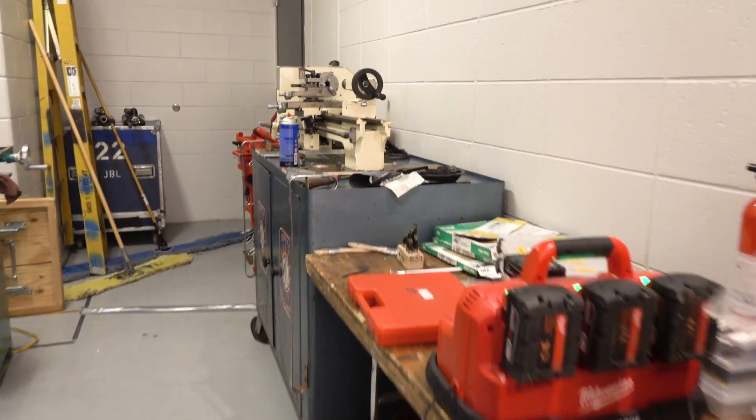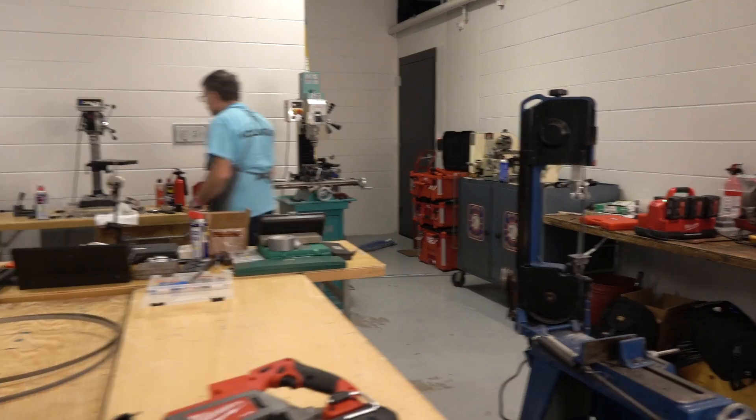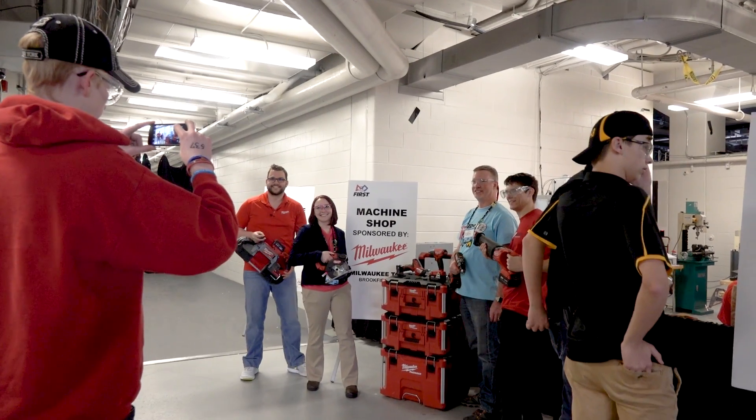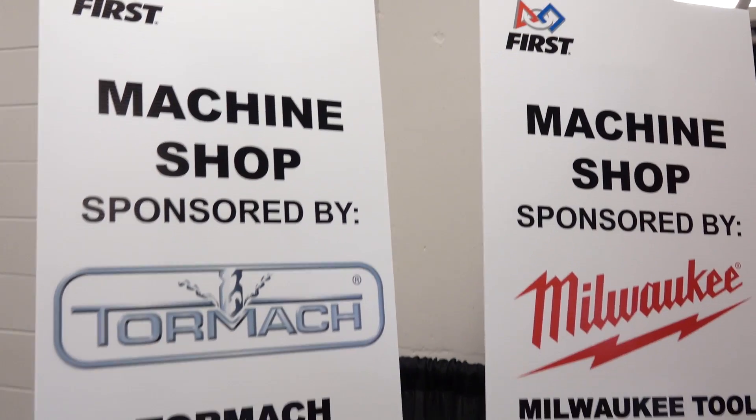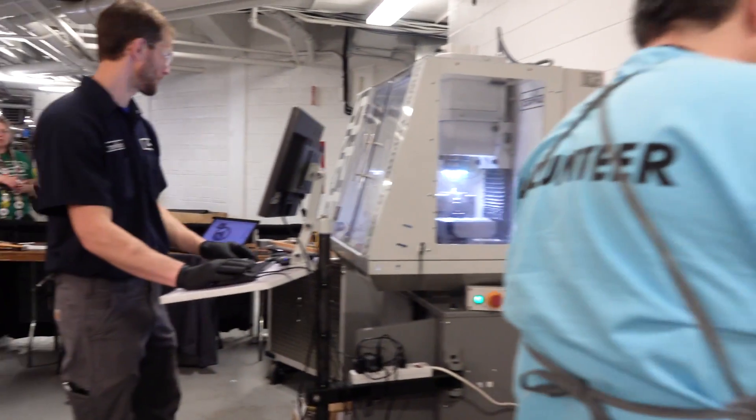We have a nine-inch lathe, bench grinders and disc sanders, and bandsaws. Milwaukee Electric Tool loans us a bunch of their equipment to use. We can't do any welding, but we can make almost anything in this shop.